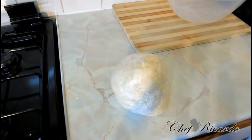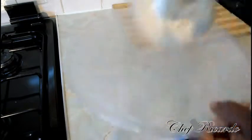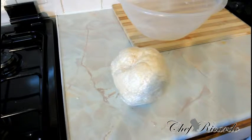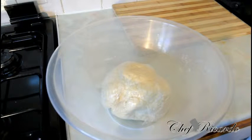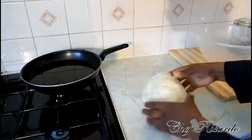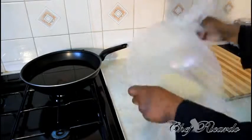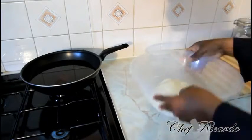Letting the dough rest is one of the most important things. While it rests, put a medium-sized pot on the stove with roughly a quarter cup of vegetable oil or olive oil on medium heat. Put the wrapped dough in your bowl or straight in the fridge and let it rest — just like resting meat. Give it roughly 20 to 30 minutes. I just took it from the fridge after 30 minutes — you can see how it puffed up and feels totally different now.